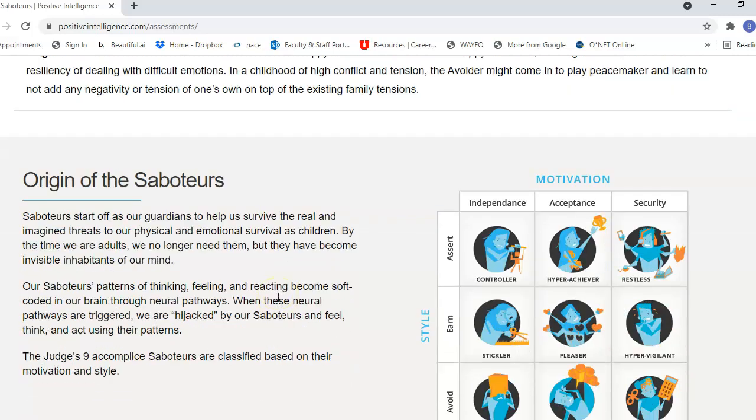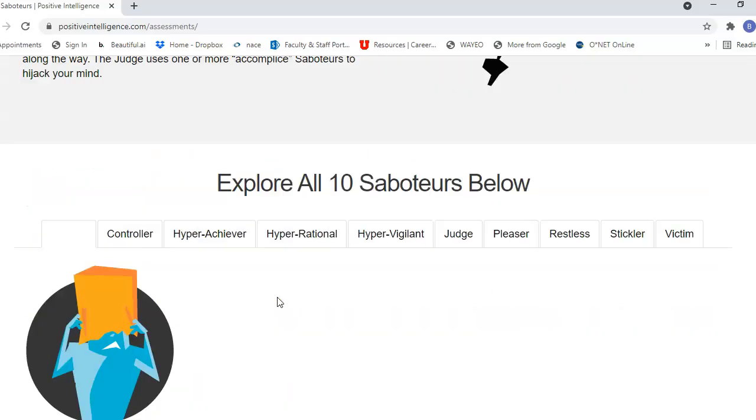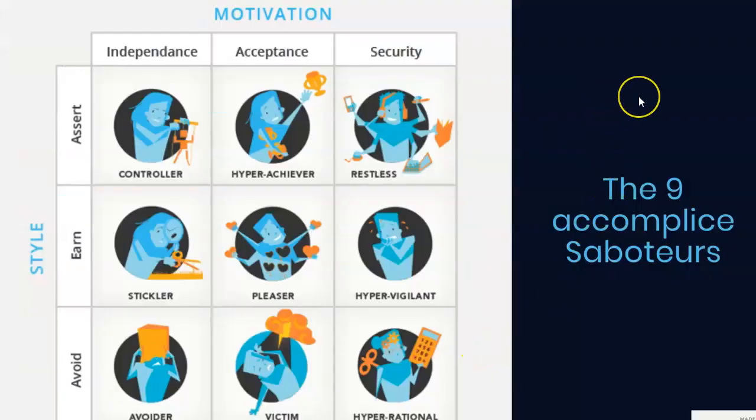The assessment provides you with a description, some thoughts, some feelings — the lie that each saboteur is telling you in your head and how it can impact you. It also goes into the origin of the saboteurs, their motivation and style: whether you're more of an avoider, earner, or assertive, and whether your orientation is toward independence, acceptance, or security. My top three are the controller, restless, and hypervigilant. Learning about those helped me understand myself better and how I relate to things that have happened in my life and how that affects the way I go about things.